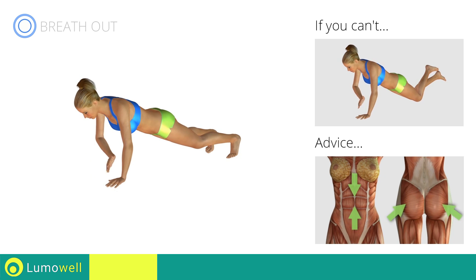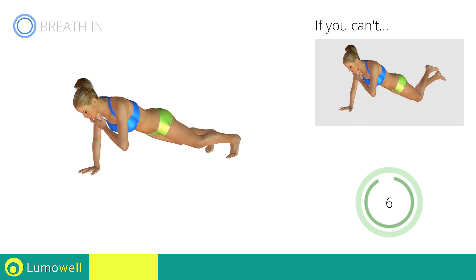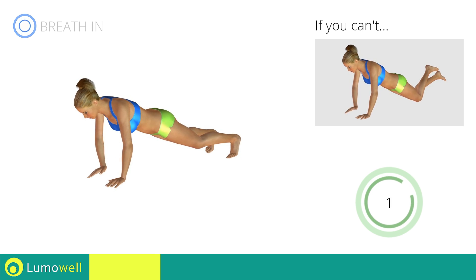Don't rotate the pelvis to avoid decreasing the effectiveness of the exercise. Constantly keep your abs and glutes tight. Stop!